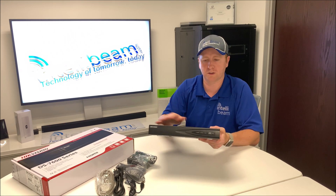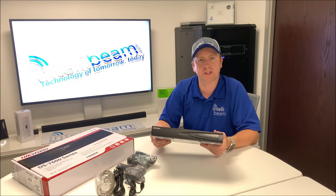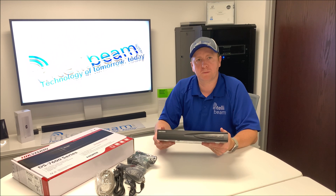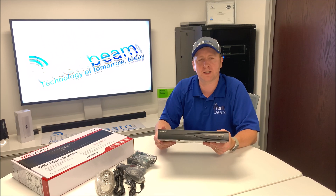You can only put one hard drive in here, up to 8 terabytes. So that was the IntelliBeam unboxing for the Hikvision DS-7604NI-Q1/4P NVR by IntelliBeam — technology of tomorrow, today. Stay informed.